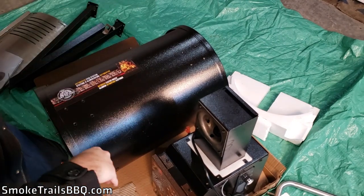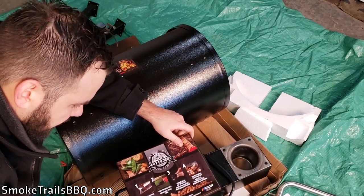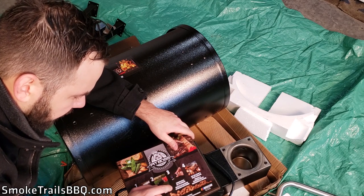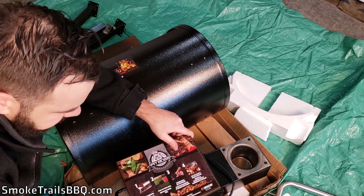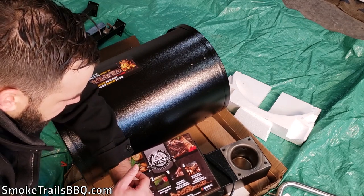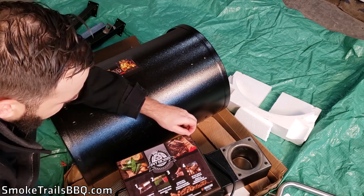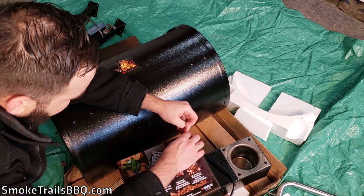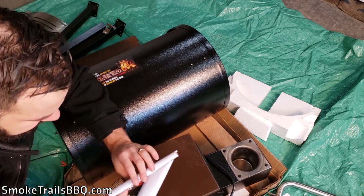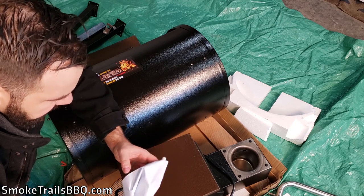We've got the whole pellet hopper box, and there's a simple instruction sheet inside: fill the hopper, plug in your grill, power on and set to smoke, then set the temperature and start grilling. It's nice that Pit Boss puts these instructions in multiple places on the smoker. I'm going to take the instruction sticker off since it doesn't leave any residue — I'd rather just read the manual.